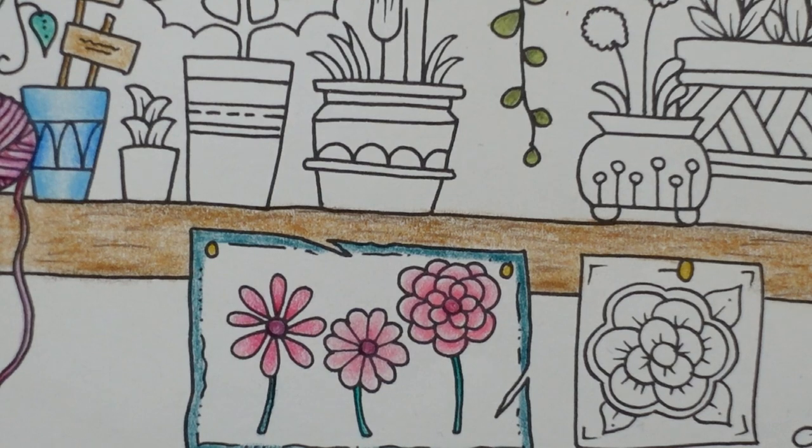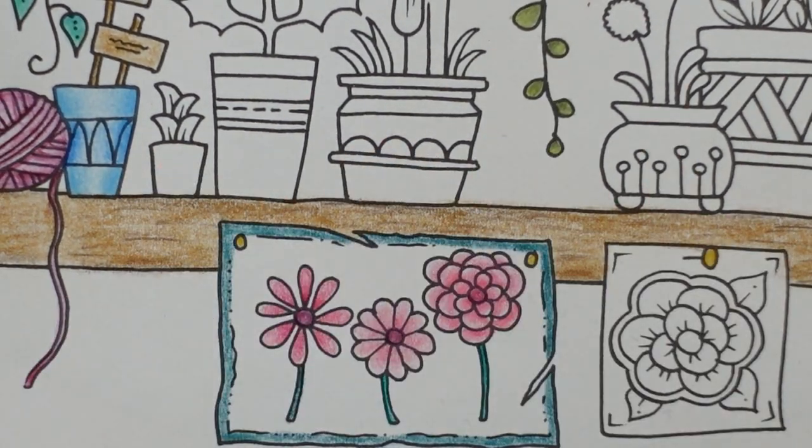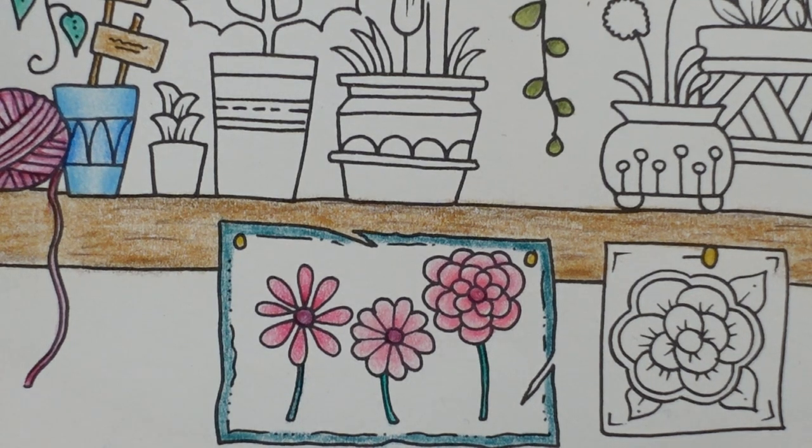Hi everyone, welcome to the next video in our World of Flowers page. We're getting quite near the end of the shelf. I'm quite excited in a way to get towards doing the background, but on the other hand a bit nervous, but we'll see how it all goes.